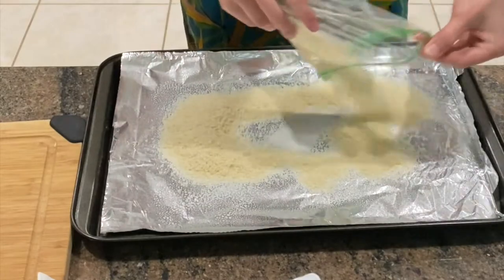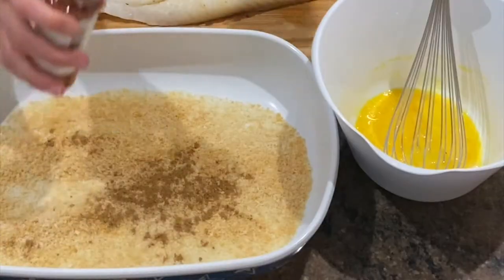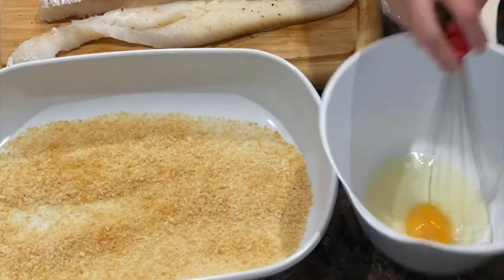Start by toasting the panko crumbs in the oven for five to seven minutes. Then salt the fish, and in a shallow dish add the toasted breadcrumbs, paprika, onion, cumin, salt, and pepper.